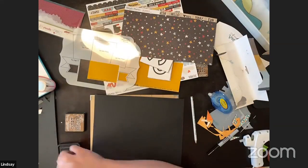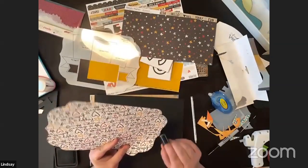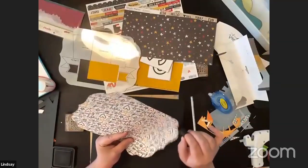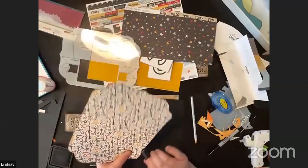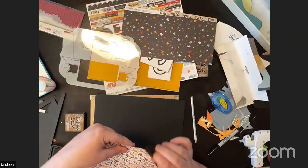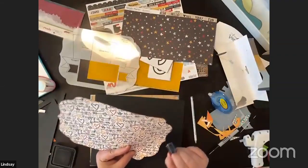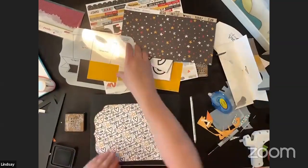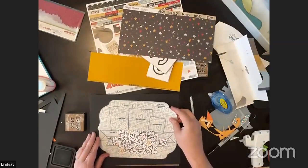I grew up in Las Vegas and we used to have season passes to Disneyland in my 20s — me and my friends would go about once a month, just drive up for the weekend. I love everything about it. Now it's a little farther but it's still really good. You can see how this looks against the black — really nice with the frame. We'll put the placemat sort of in the center.